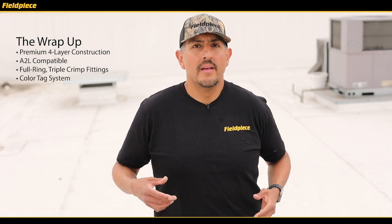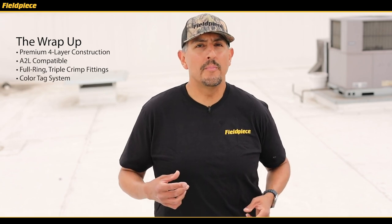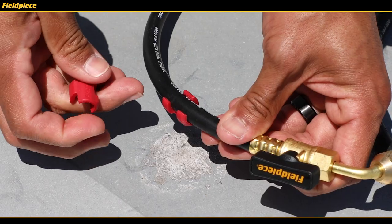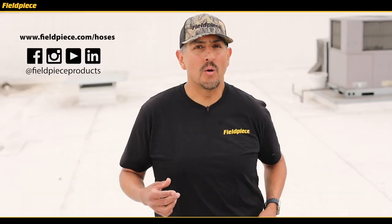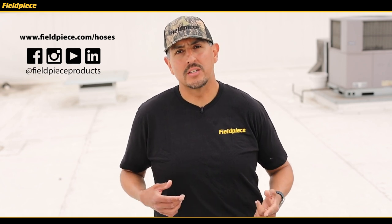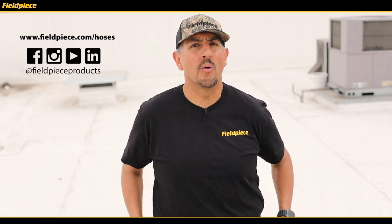To wrap it all up, PhilPiece hoses are constructed from premium materials, are A2L compatible, have a triple ring fitting for extra sealing durability, and have our unique color tag system. For more information about our hoses go to PhilPiece.com, follow us on social media at PhilPiece products, and as always stay tuned for more videos.